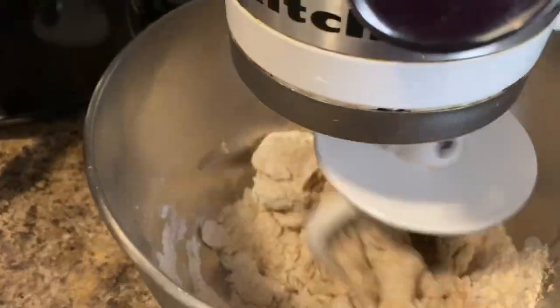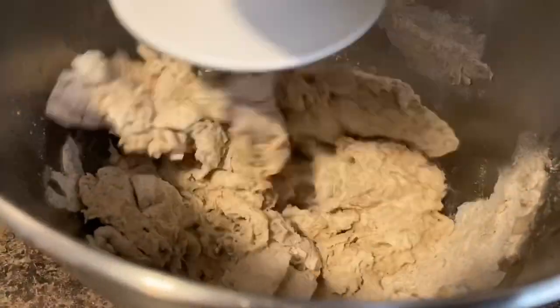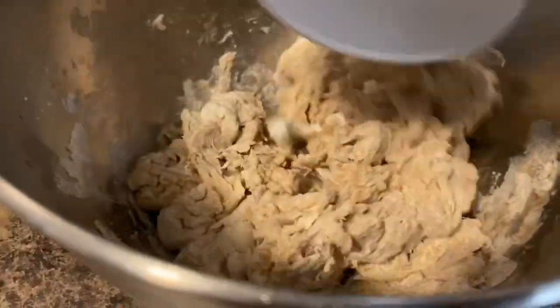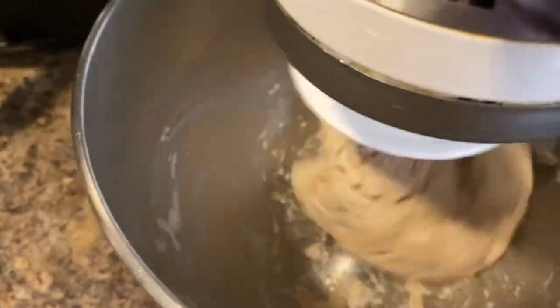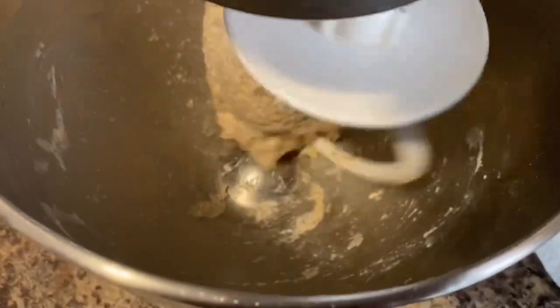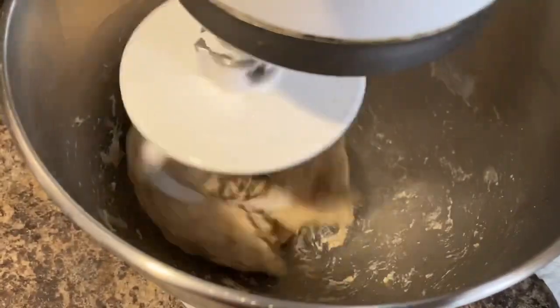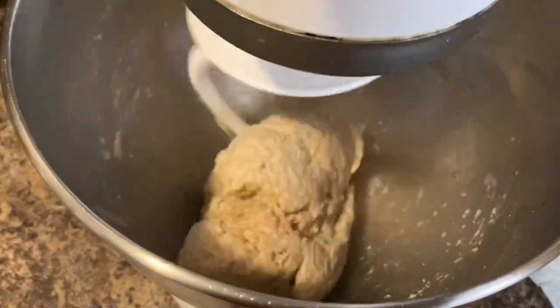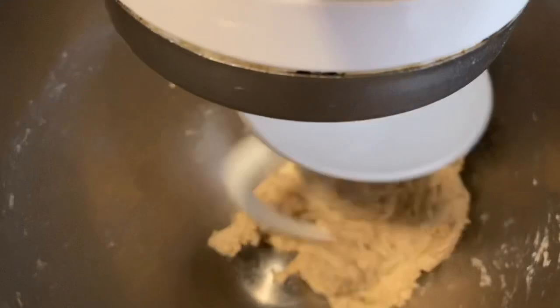I am adding water slow and steady so that the dough becomes smooth enough. Now the whole wheat flour is binding together and becoming a dough. You can see that the dough is no longer sticking on the side and has become one ball. It means the dough is almost ready. This dough should not be too tight or too loose — it has to be a perfect consistency.